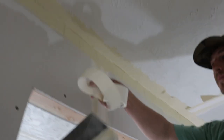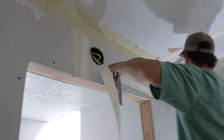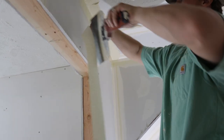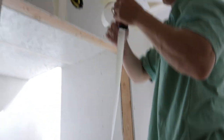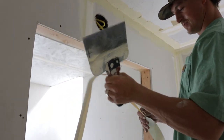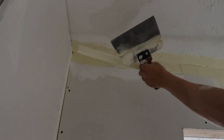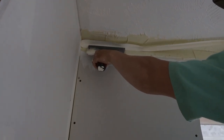Take the tape and just hold it right there. Where the end is, you just take it and fold it in half. Then get it up in that corner — there we go.